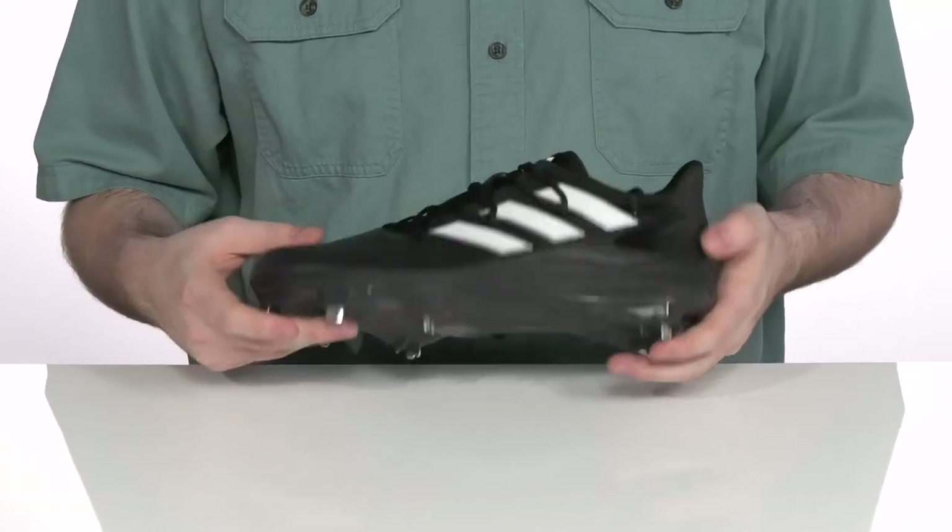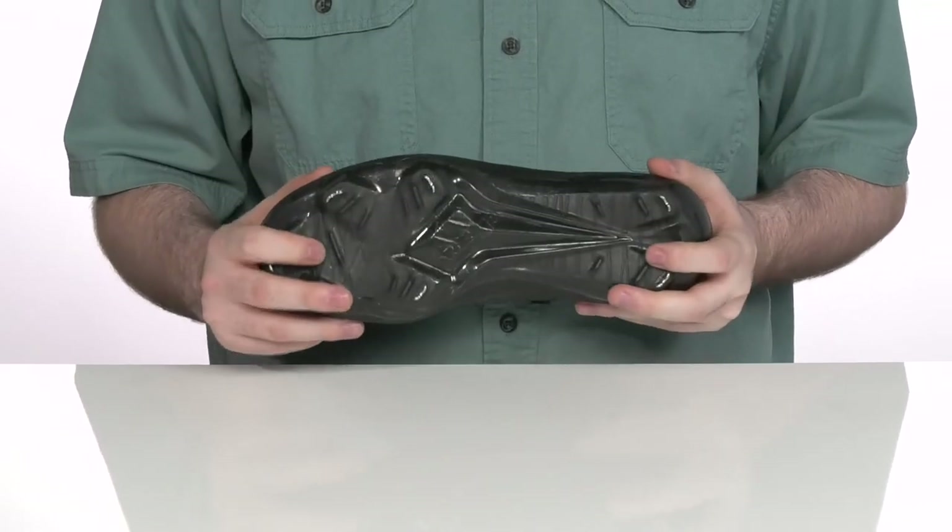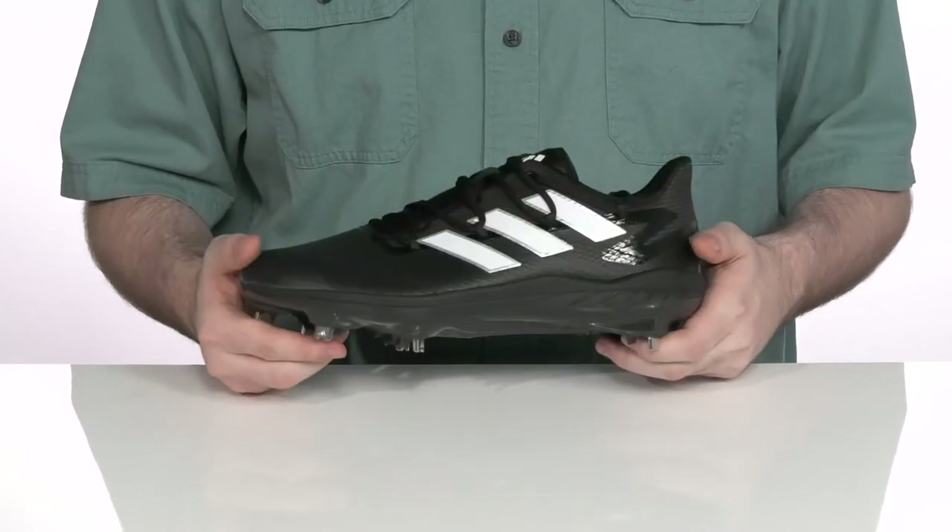The outsole is synthetic with super thick metal cleats — it's gonna really help grip the ground as you make your stand.